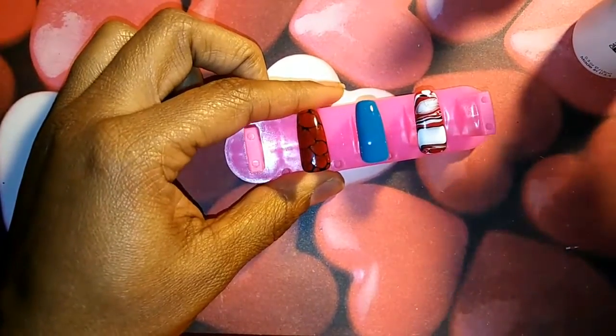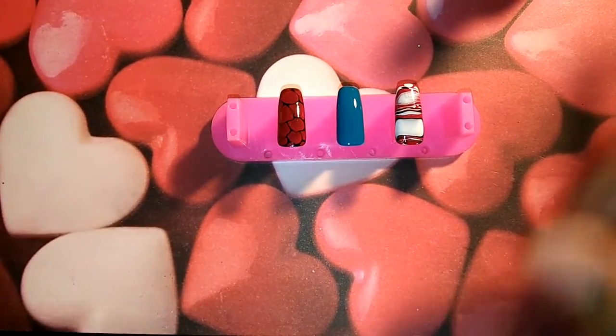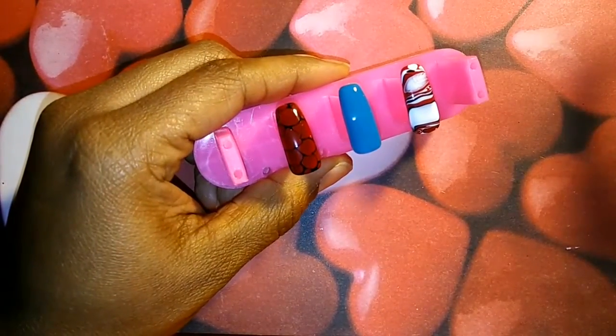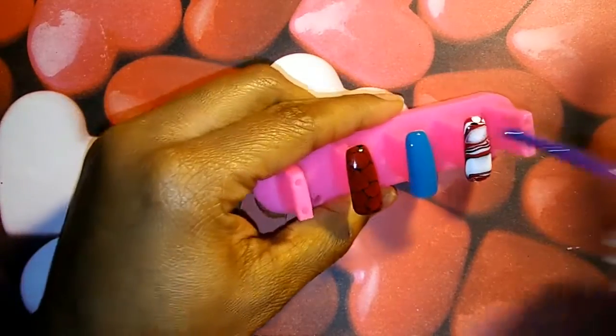Okay, so that is the tropical teal, and then I'm going to add the drops of the grape jelly and we'll see how this turns out.